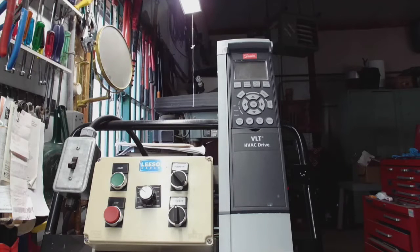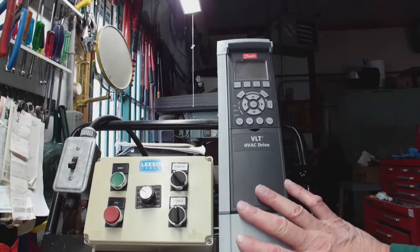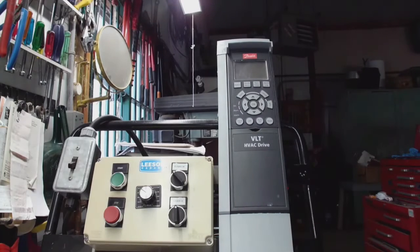This is a one and a half horsepower VLT drive. It's made for the HVAC world. Primarily, you can set it for compressors, centrifugal fans, pumps, and all kinds of extra goodies. You can set it for things like a dry sump, a broken belt — all kinds of cool things in there.